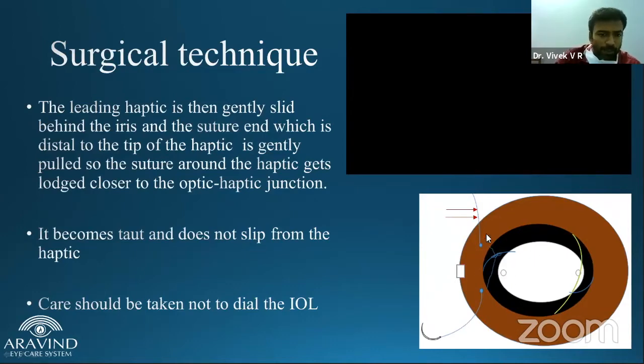It is very important that you pull the distal end of the suture. If you pull the suture closer to the haptic margin, the loops can slip away and you will lose the IOL into the vitreous. One other important step: do not dial the IOL. Like your ECCE cases, push the haptic inside and pronate — that is what you should be doing.